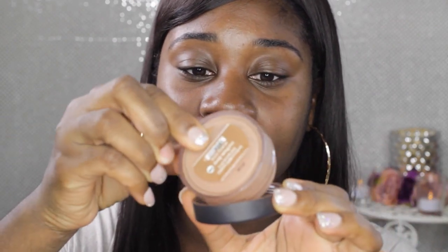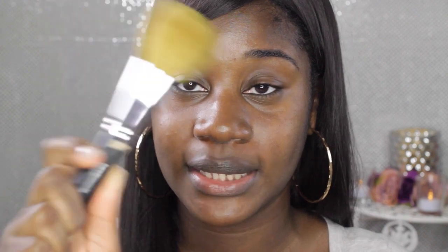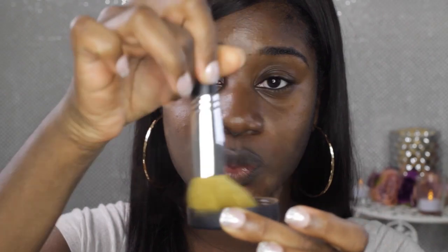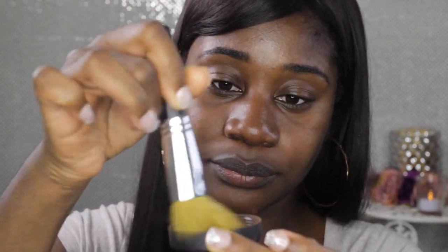So to start the demo: you're going to get your cap, take your foundation, and put some in the cap. I'm going to be applying my foundation with the Full Flawless Face brush, which looks like this. I'm going to take it and swirl it around in the cap. Actually, I completely forgot — I'm going to do a primer before putting this foundation on. I'm going to use Bare Minerals Primetime Foundation in Oil Control.